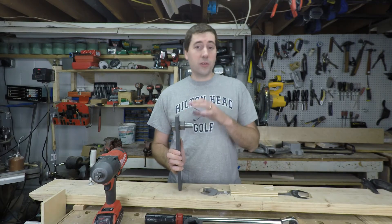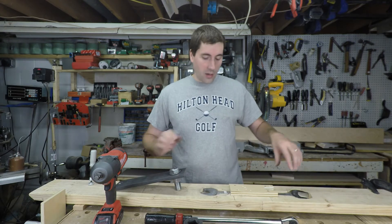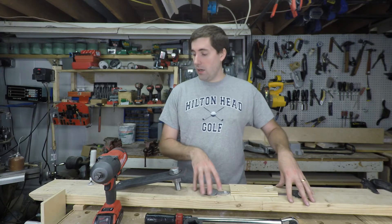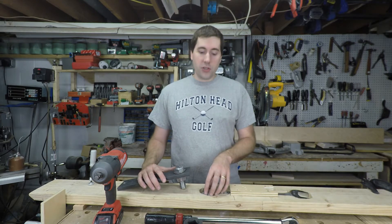However, there's a second problem: how do we torque this down to around 1,000 foot-pounds? To do that, I've got a big inch-and-a-half wrench mounted inside a 2x6 that's then clamped down to my workbench. Hopefully that'll be sufficient to not twist the whole workbench when I'm trying to tighten it. We'll see how that goes — we may not be able to get up to 1,000 foot-pounds.